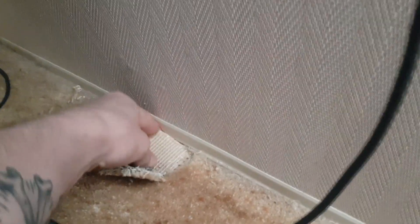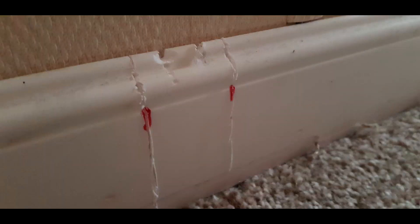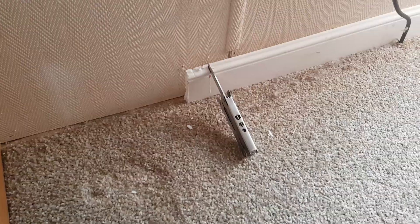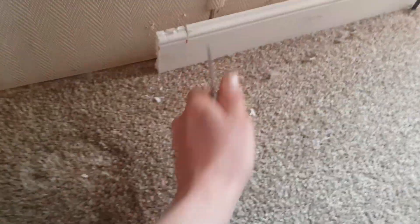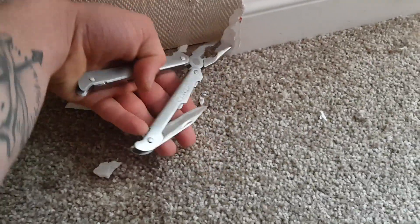I decided the best way to go about it was to just cut up some of the carpet and drill through the floor. In the front room there was skirting that was in the way of where the plastic tube covering the wires was going to go, and it was quite a pain in the arse.